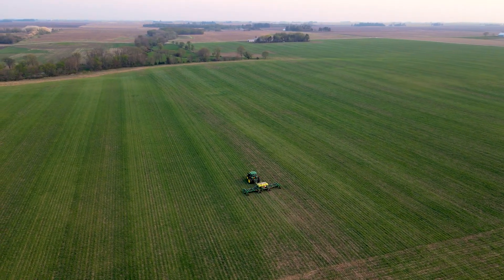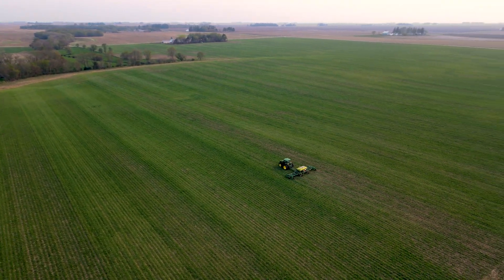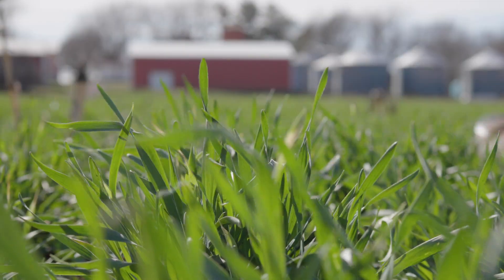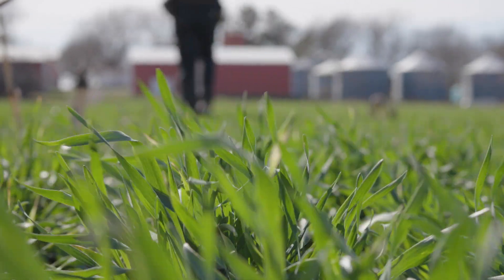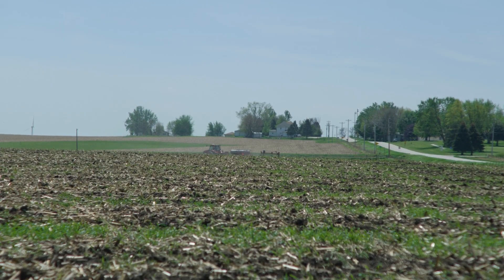We weren't quite sure why we were planting cover crops other than it just seemed like the right thing to do. But as we started to do more research and see more firsthand what's happening in the field, it became obvious that weed control was going to be the most quick payback from cover crops, at least from a financial point of view. If you have a plant already green and growing — consistently green and growing, not just little patches, but covering the whole field as a nice mat — it's going to out-compete all those other weeds. And it's going to be much easier when you kill your cover crop for it to then serve as a nice mulch mat to continue with weed control, even after it's dead.